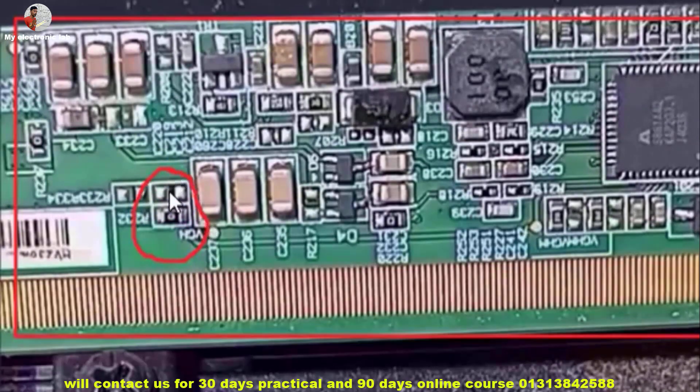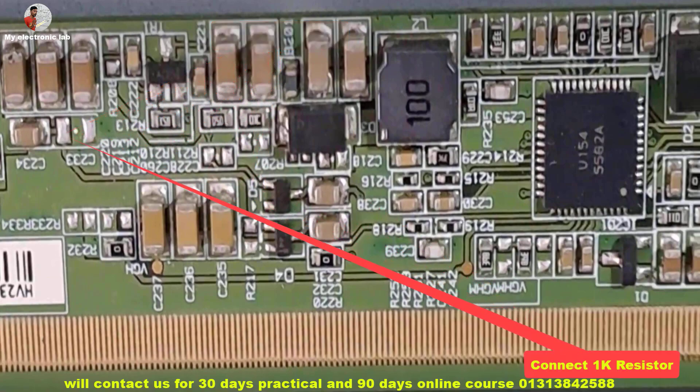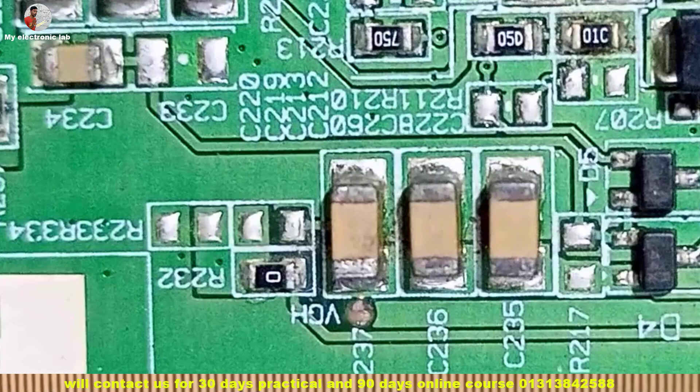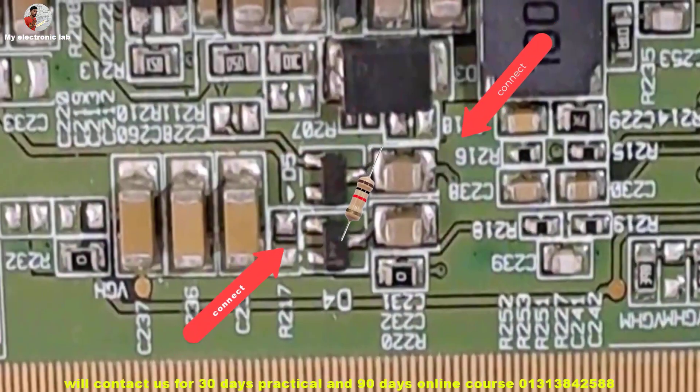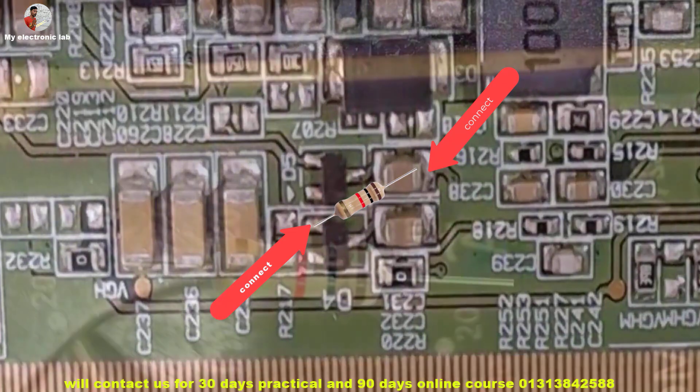The fault is only in the VGA voltage. So now we will try to find the fault in the VGA voltage. We will modify the VGA voltage in the DC-to-DC converter section with a 1K resistor, to see if the VGA voltage turns on correctly.